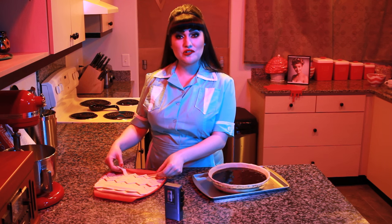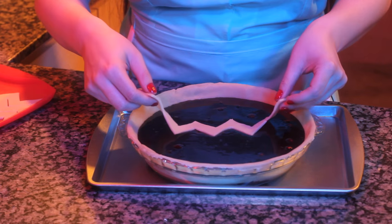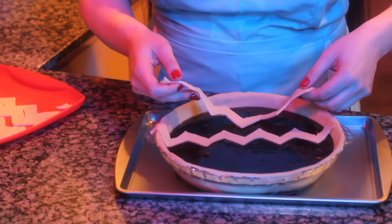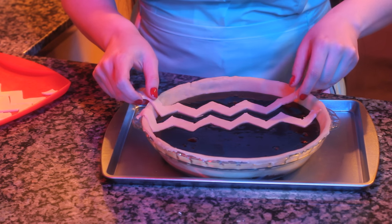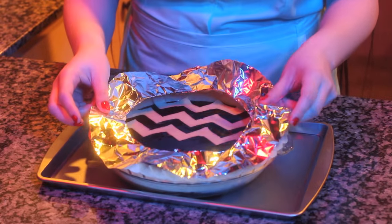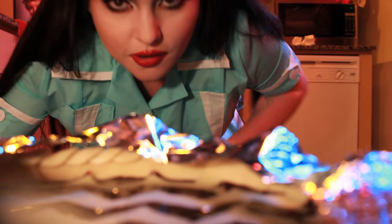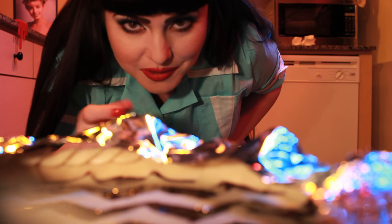Move the chevron strips to the top of the pie. Use foil or a pie shield so the crust doesn't over-bake. Then just place into the oven. I'll see you again in 25 minutes.